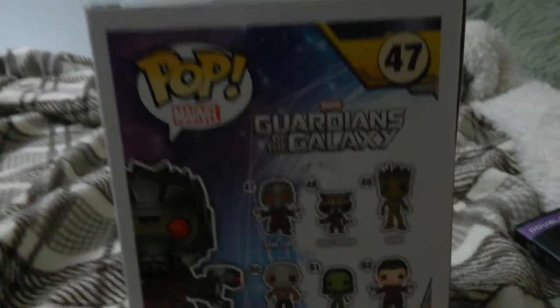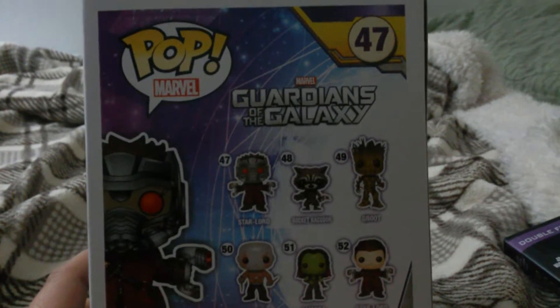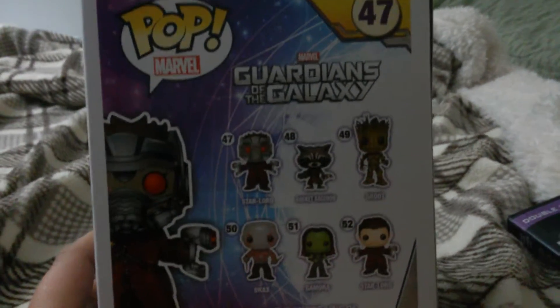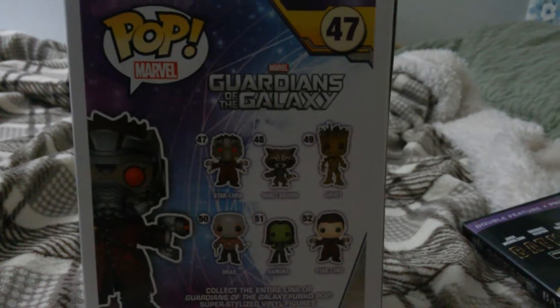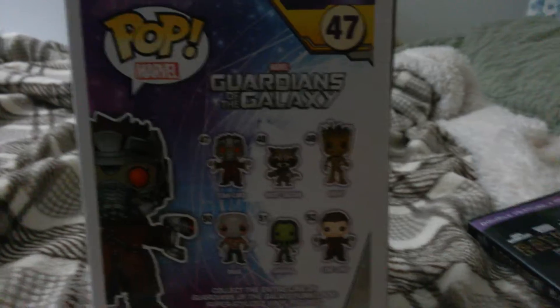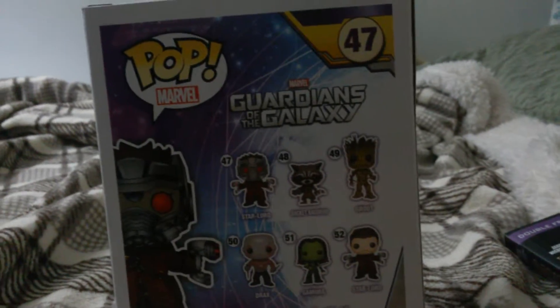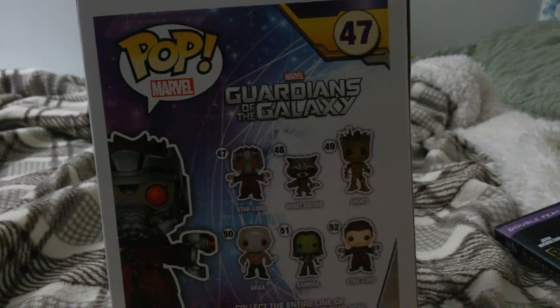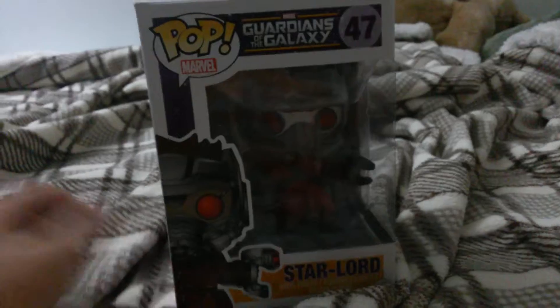But what they forgot about the character roster is that there are two more different Funko Pops. I saw a dancing Groot, which is Baby Groot. I can't really remember what the other Pop was. Anyway, that was it for the packaging. Let's begin.